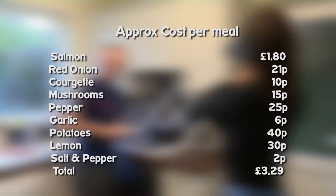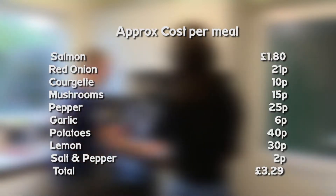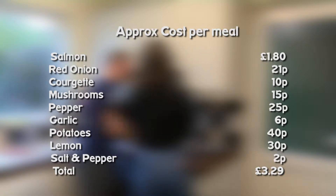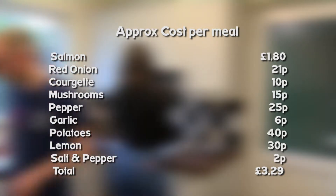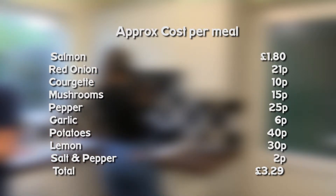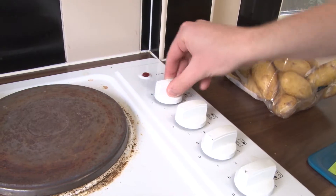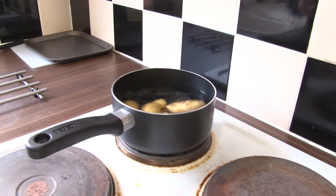Today's approximate cost meal is: salmon £1.80, red onion 21p, courgette 10p, mushrooms 15p, peppers 25p, garlic 6p, potatoes 40p, lemon 30p, and salt and pepper 2p. This is a total of £3.29. Okay, so while those potatoes are boiling...